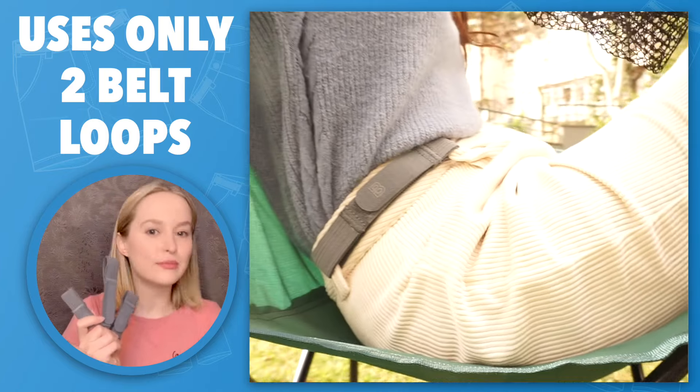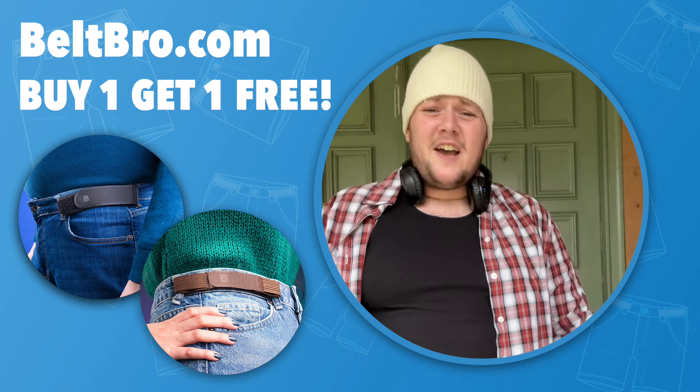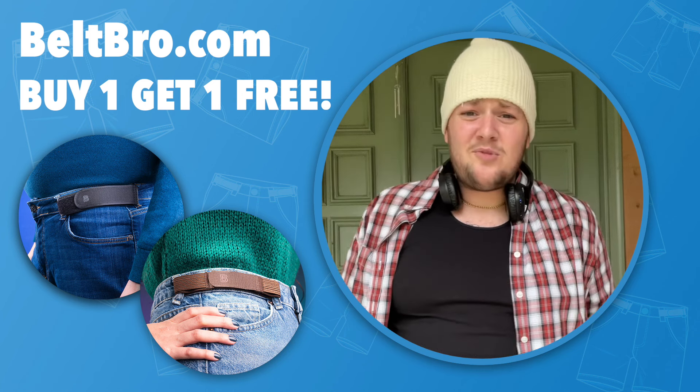Inside the house, out and about, it literally goes with anything. I bought my Belt Bro at beltbro.com. They're offering buy one, get one free, so you can get one on both sides. Don't miss out — the Belt Bro is a total game changer.